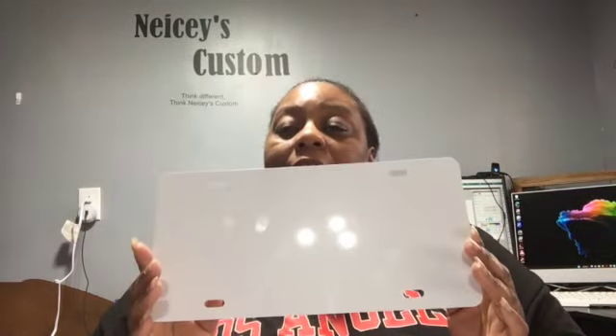Like I said, we're doing a sublimation license plate. I have my license plate, I have my design. You're going to need a pair of scissors and some heat tape.